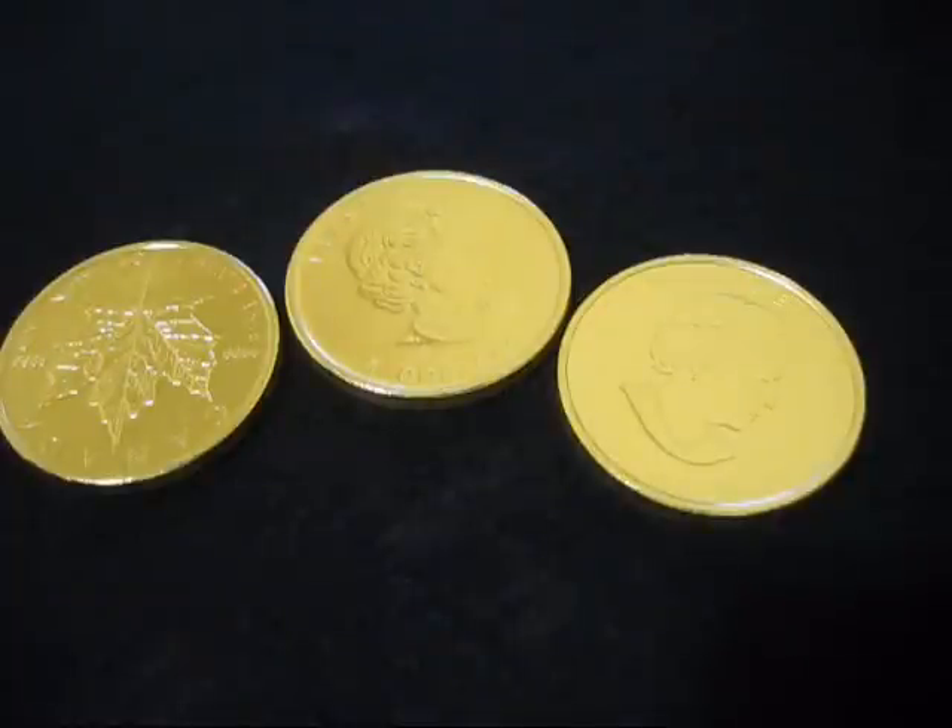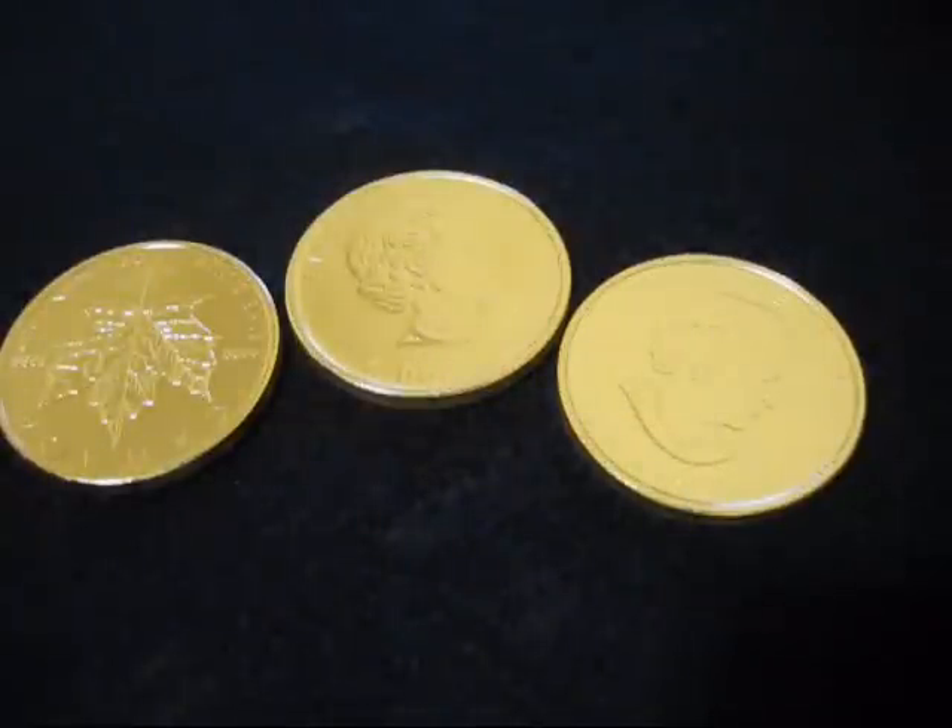How this happens — I believe there's a process during the production of coins and rounds where they have to harden the coin and round with a quick baking in an oven. They go through in sheets on a conveyor belt, and as they're moving along they go through an oven and they're baked.